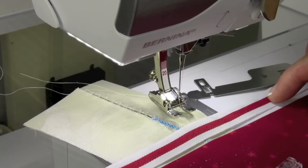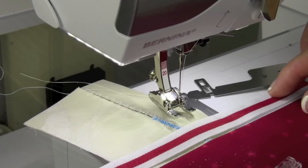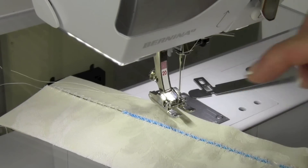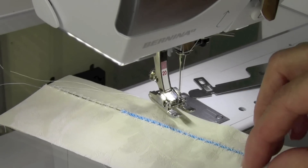You could actually add laces or ribbons to the edge of your projects. And see this blue little addition? That is a cord, so we'll show you how to put the cord in.